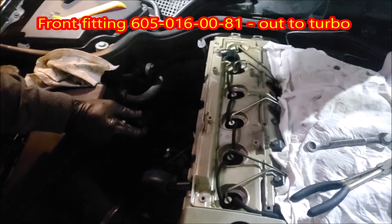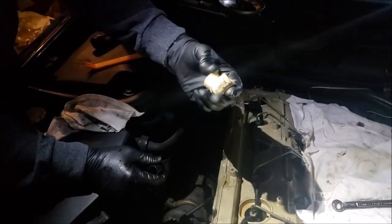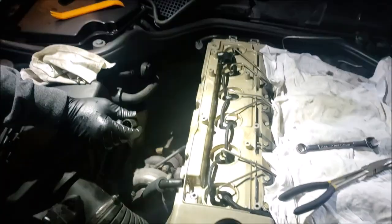I temporarily fashioned one out of PVC, molded it with a heat gun so it would fit for the time being until I found what I needed.